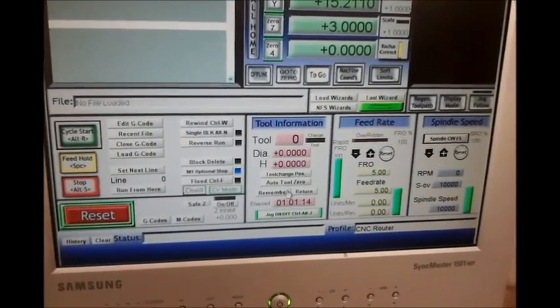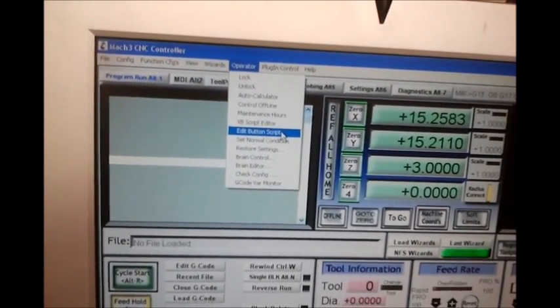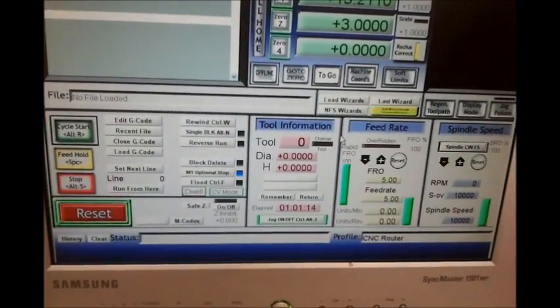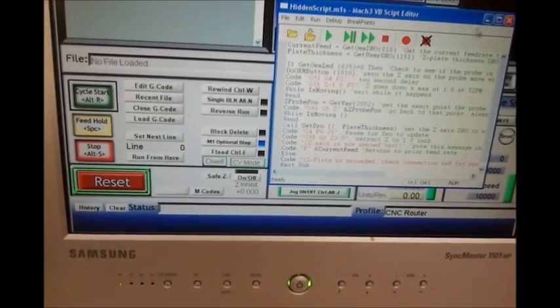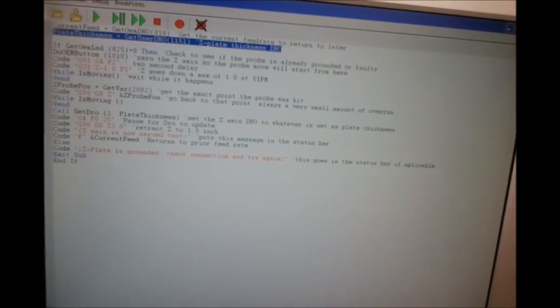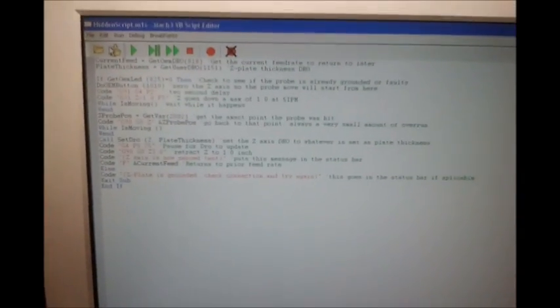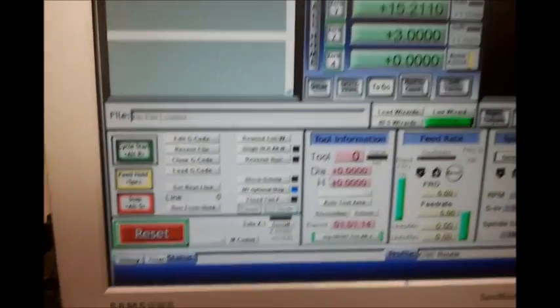Now I'll show you how to make the auto tool zero button work. Under Operator at the top, click Edit Button Script. You'll see the buttons you can edit flash, including the auto tool zero. Click that. When you first open it, you'll probably just have a single line saying something like 'button not enabled' and no code — Mach 3 doesn't come with this preset. Basically you take the code, which I'll post under this video or link on my website at rhfabrication.com, copy it, and paste it into this button over everything. Close it out and save the changes.